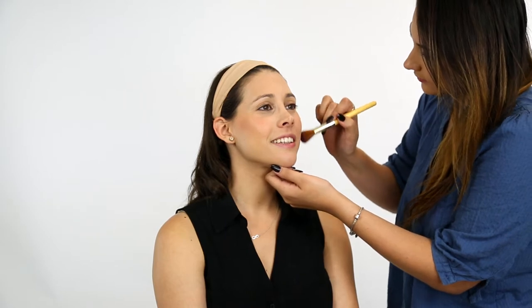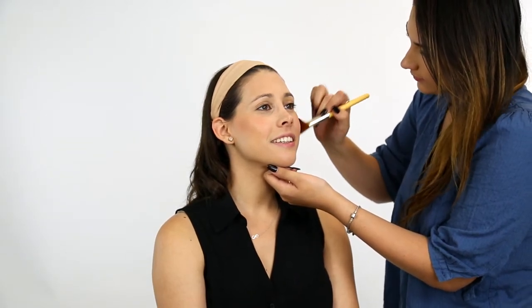Bronze up your skin and finish with a light blush. You don't want to have a bright blush competing for attention with the gorgeous eyeshadow you'll be rocking.